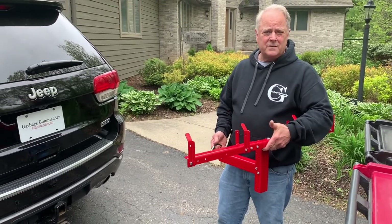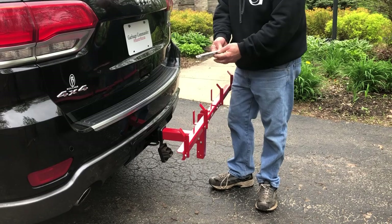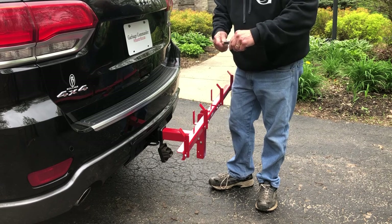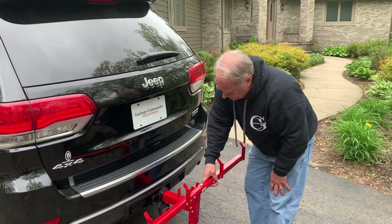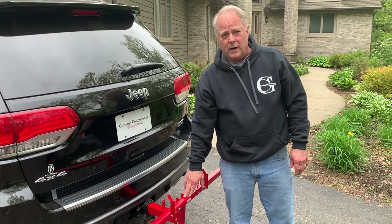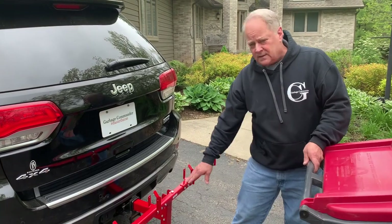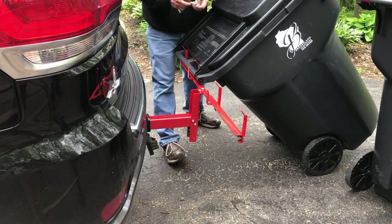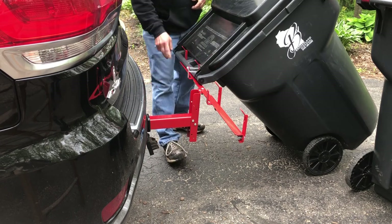Now we're going to hook it up to the vehicle, starting with our double setup — the same process applies for a single can carrier. Slip the receiver base into your 2-inch receiver. We sell a quick-mount version that locks in place with a pivot, or you can use any 5/8ths hitch pin. Slip it through and lock it in place. With the unit mounted 14 to 21 inches off the ground, about 30 percent of the can's weight should rest on the arm. Bring your can up and over, rest it on the support arm, then slip the PTO pin behind and through the handle to secure it.